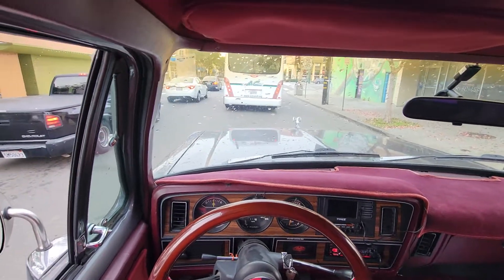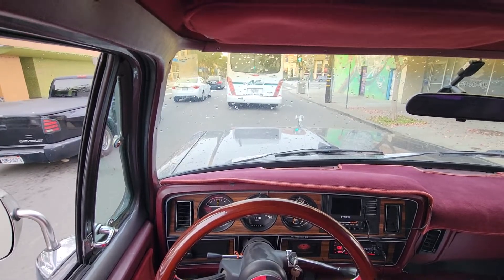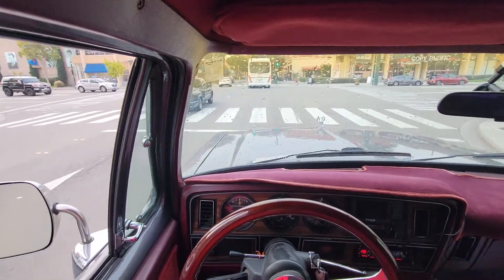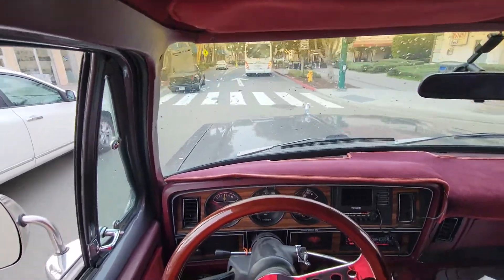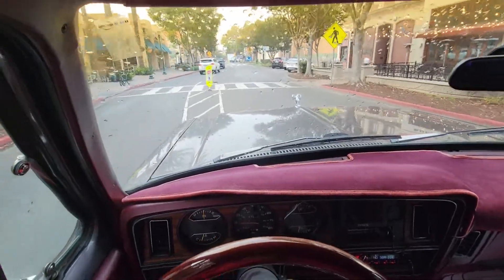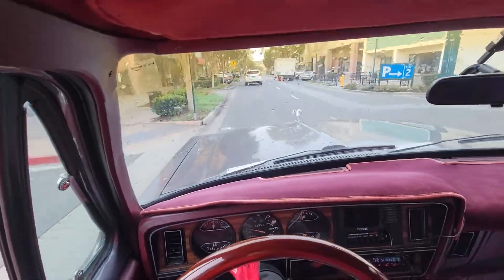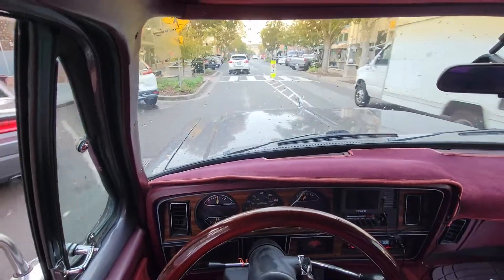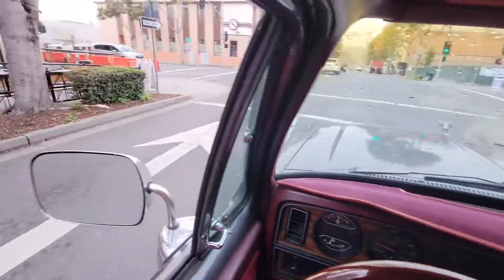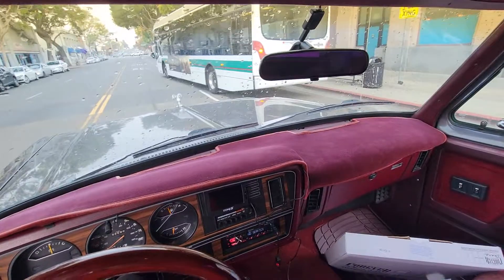Hey, what's up with this red light? Back in the days, we didn't have one-ways in Hayward. Let me make a right here — see if I can go down A Street. Got some missions. Let's get in there racing transit.